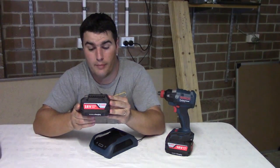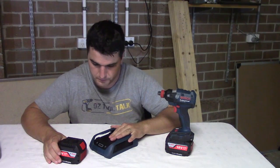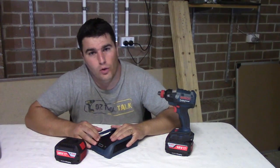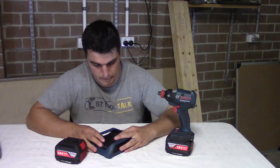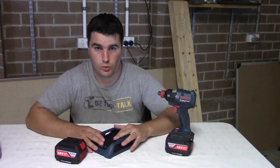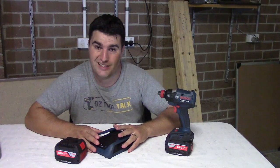The 4 amp hour battery is going to charge in about 85 minutes on this wireless charger. Some of you are going to say that's actually a bit longer than Bosch's fast charger, and that's true. But the reason that doesn't really matter is because with this system you will be charging your batteries more often and for less time.